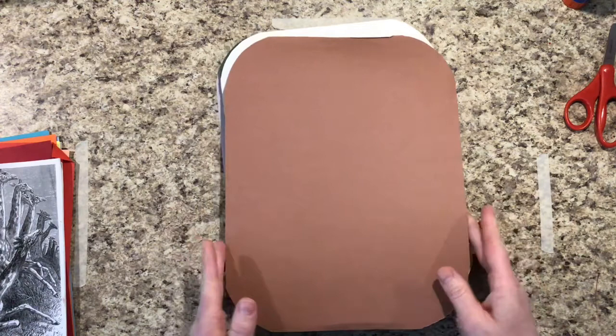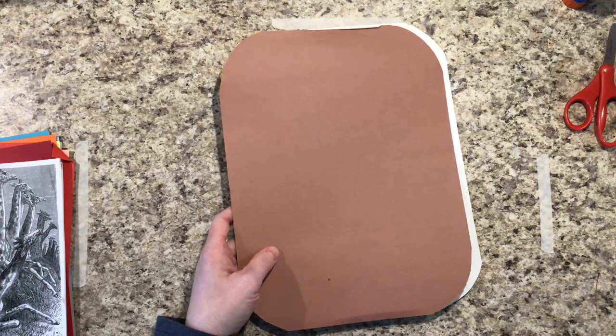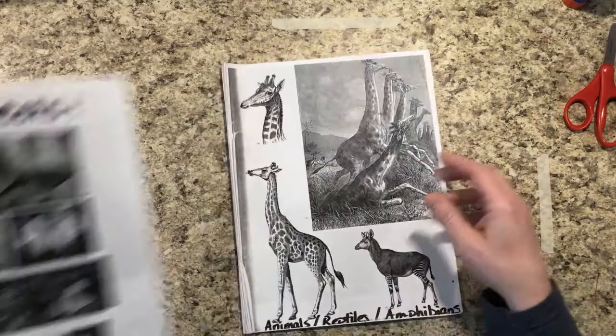I'm going to be starting with my bear today — that's why I have the brown. This can stay in your folder, but I wanted to show you what animal I was working on. At your table you have some resources to look through in case you don't quite know what the shape of the animal looks like. If you know some of them from your head, that's fine; if not, you can use this to look through. I also have some insect packets you can use as a resource today.